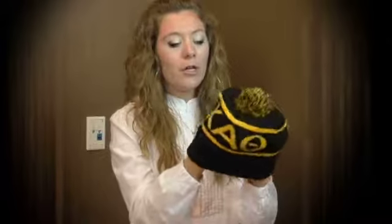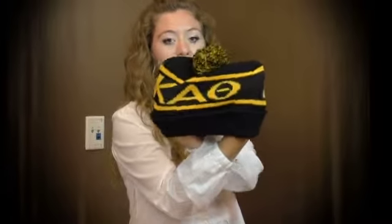They're super warm, super comfortable, and the letters are on both sides of the cap. They also have this fun little ball on the top that has your group's colors, so that's also super fun.